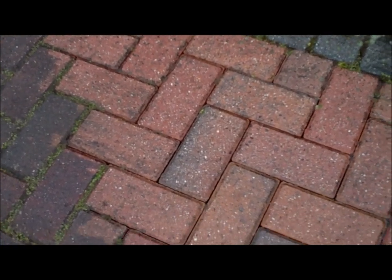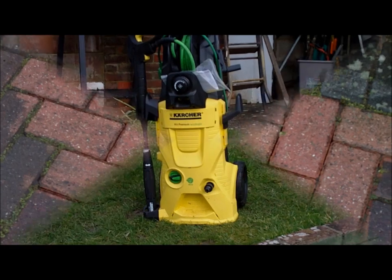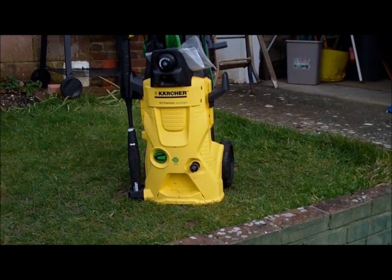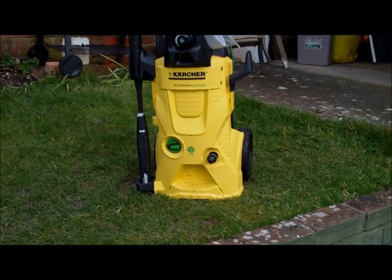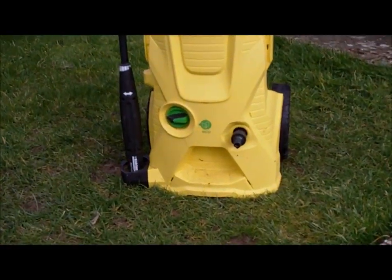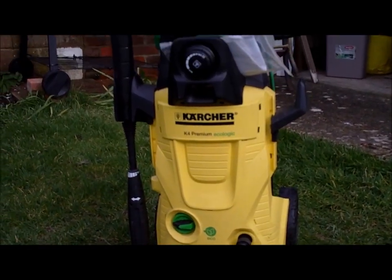That's a lot better — those are the results you'll get with the Karcher washer. Well worth doing. This is the machine I used: the K4 Premium Ecologic. You set it on high pressure, and you can get these anywhere.